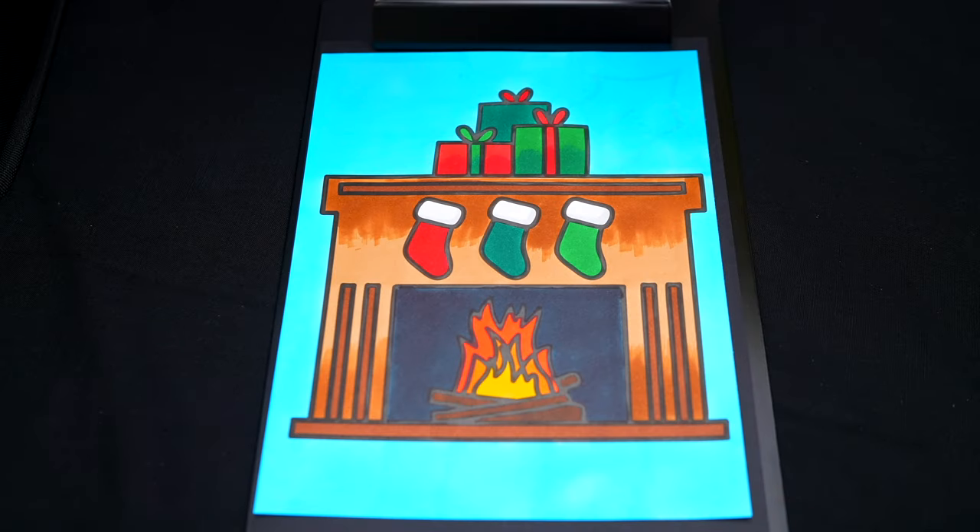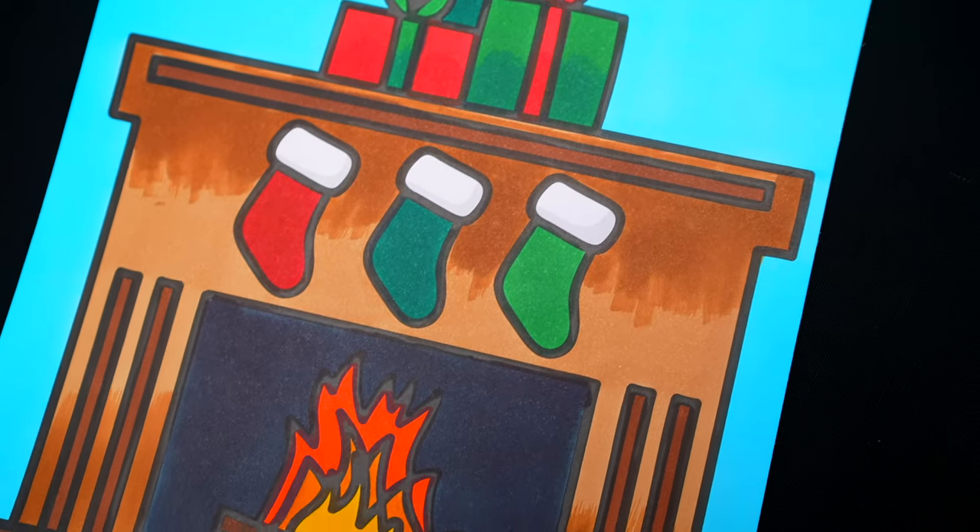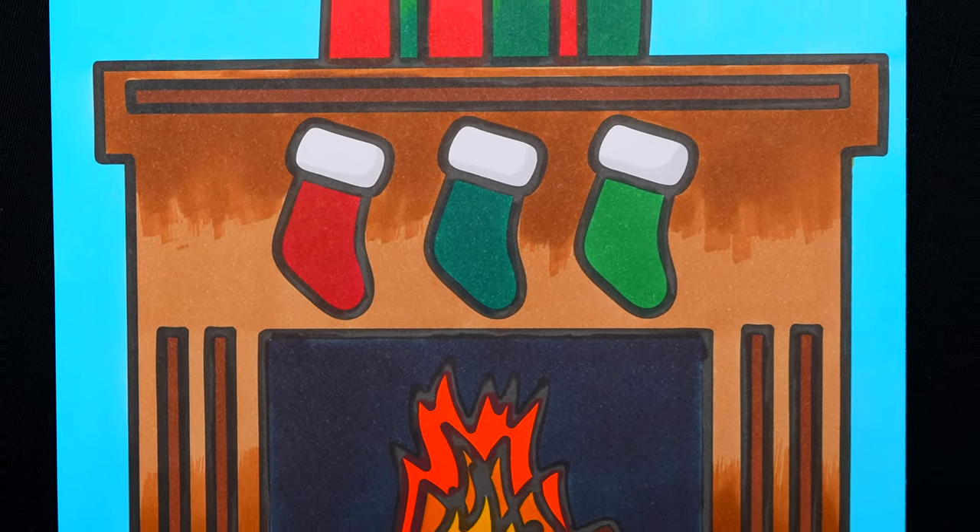Okay, I'm all finished. Wow, this picture turned out so pretty. I love the cute Christmas stockings. This looks like one cozy fireplace.